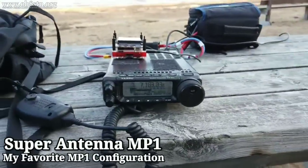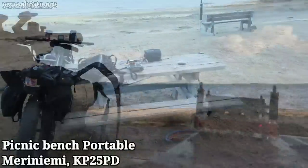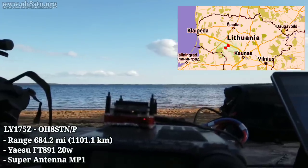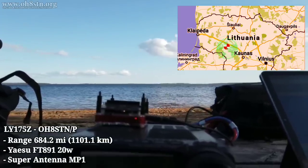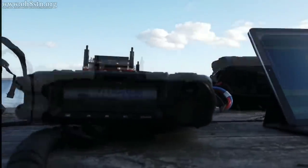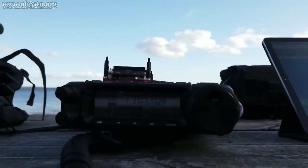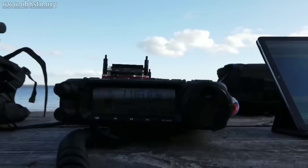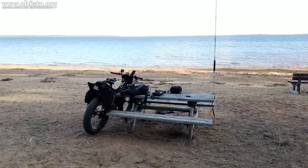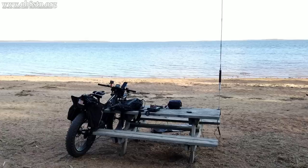Secure. Lima Yankee 175 Zulu, this is Oscar Hotel 8 Sierra Tango November Stroke Papa. Oscar Hotel 8 Sierra Tango November, Lima Yankee 175 Zulu, 5x9. My call: Lima Yankee 3 Alpha Bravo, 5x9. QSL — you're 5x7 to 5x9. Excellent modulation, beautiful signal.